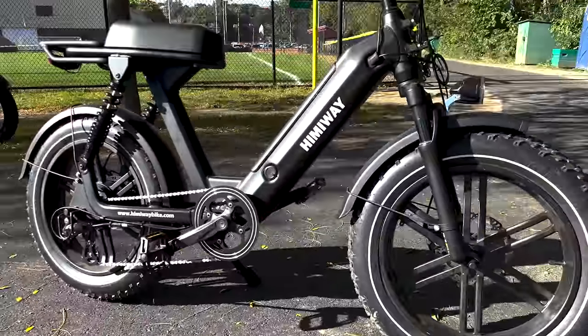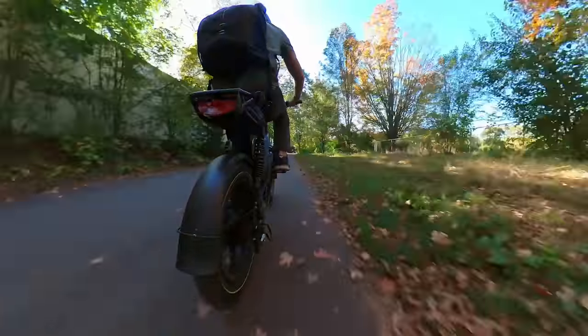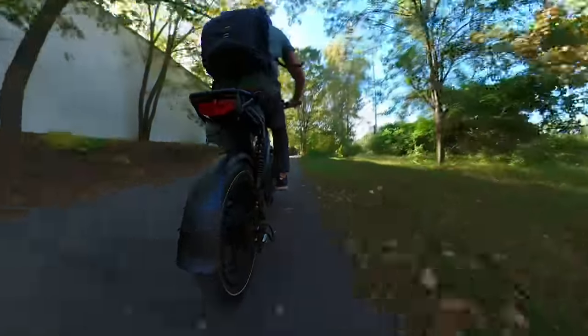Overall, we really like the design and style of the Escape, and particularly enjoy riding this e-bike more like a moped on the street.